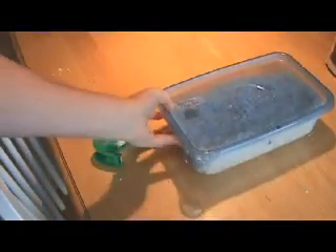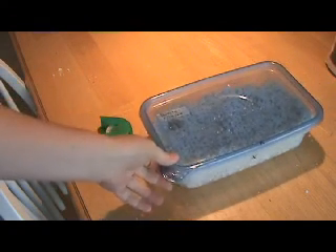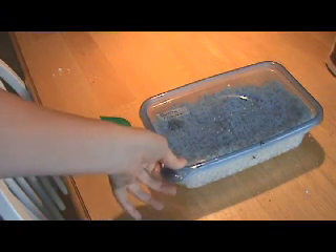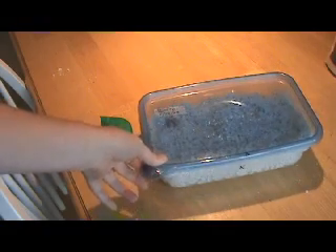Crested gecko eggs are good to be incubated at the same temperature that the animals themselves live — probably not much colder than 68 degrees Fahrenheit and really not much over about 78 degrees Fahrenheit. The higher your temps, the shorter the incubation time. I've found that usually the shorter-incubated animals will hatch out a little bit scrawnier. So I like to give them a lot of time inside the egg and keep my temps a little bit lower.